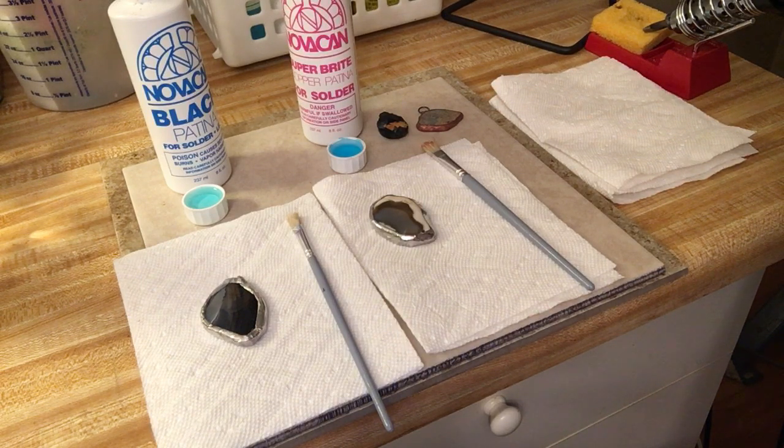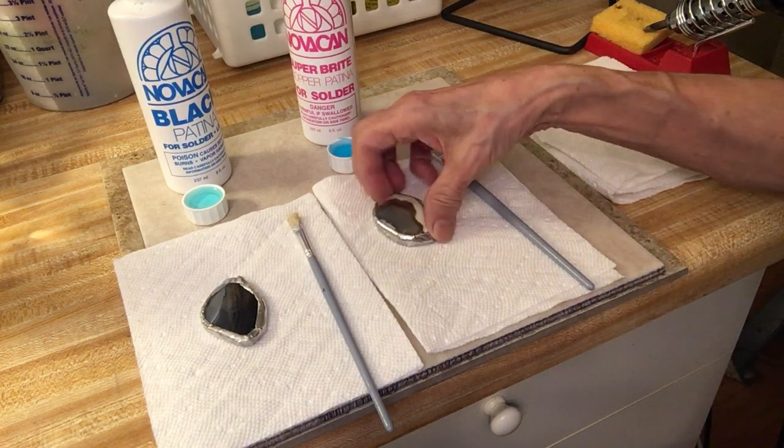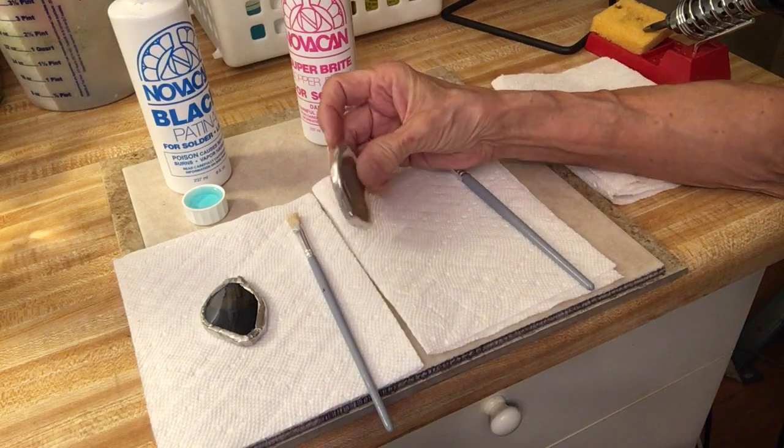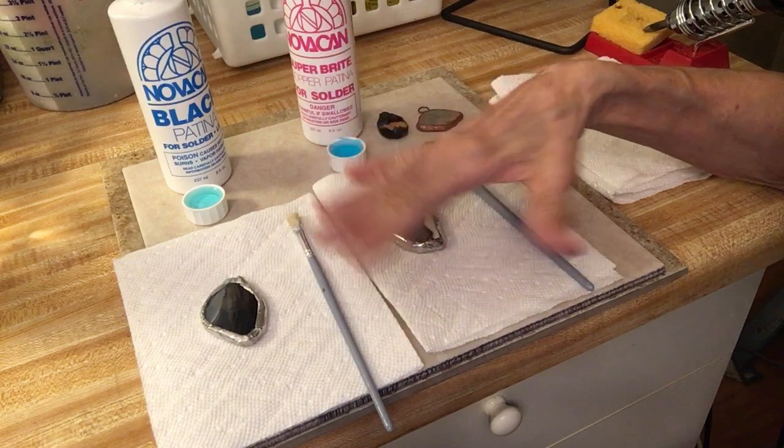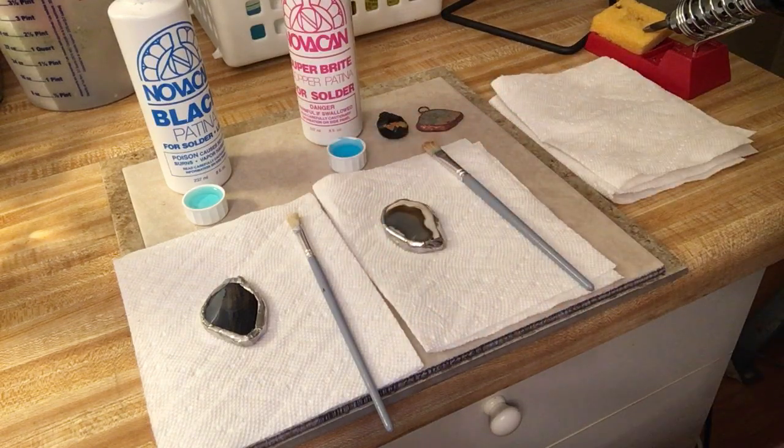Today I'm going to be showing you how to take your soldered jewelry — which usually has a silvery finish — and change it to either a black color or a copper color. And it's so easy to do.